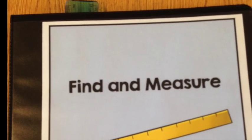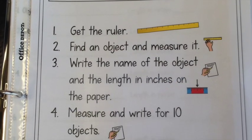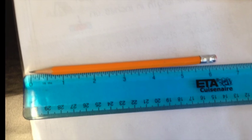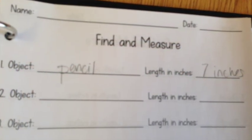Next is Find and Measure, which is a really great center. Students are going to have to find different objects around the classroom, write the object down, and write down the length in inches. This will really get them involved in the room and up and moving, which is a really fun thing to do.